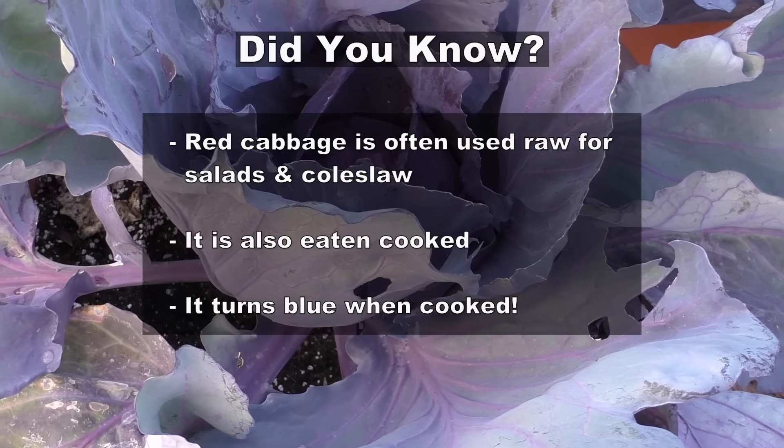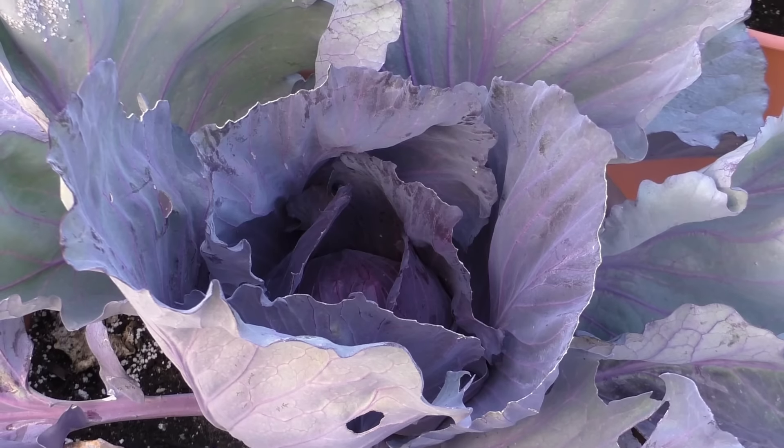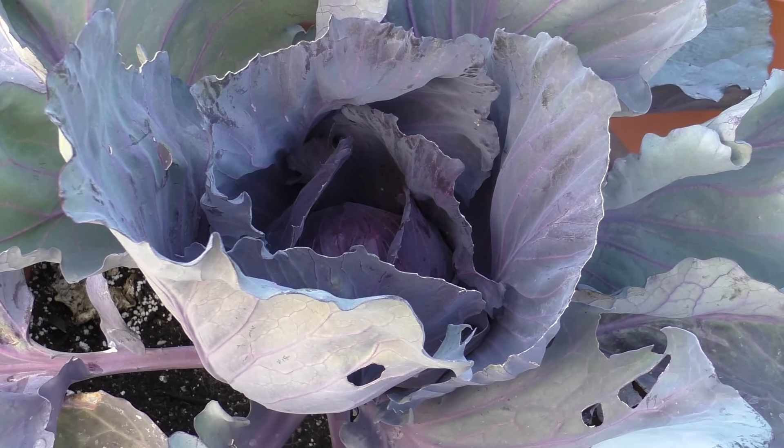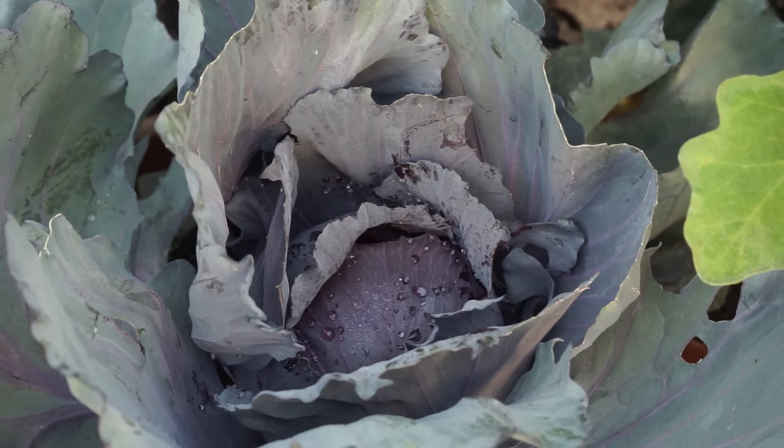Red acre cabbage has similar nutritional requirements as the regular green cabbage. I would recommend you check out the video on growing green cabbage — I'll post a link to that video at the end of this video.